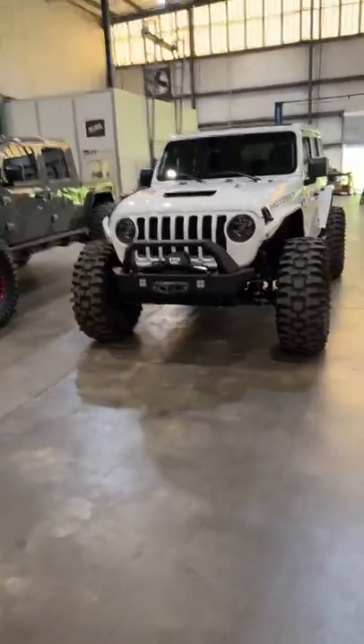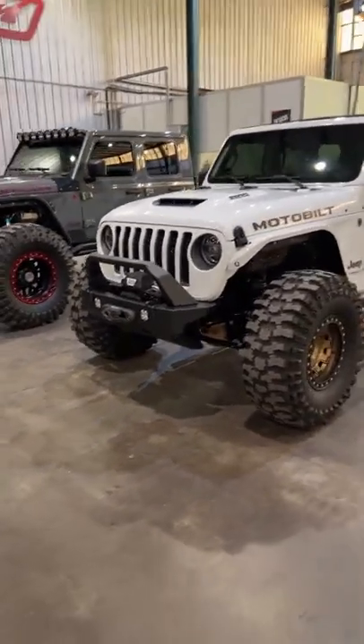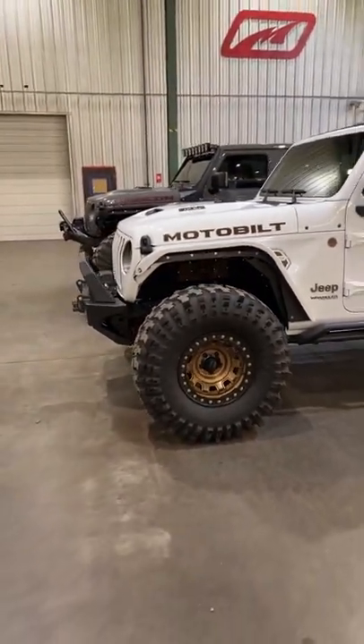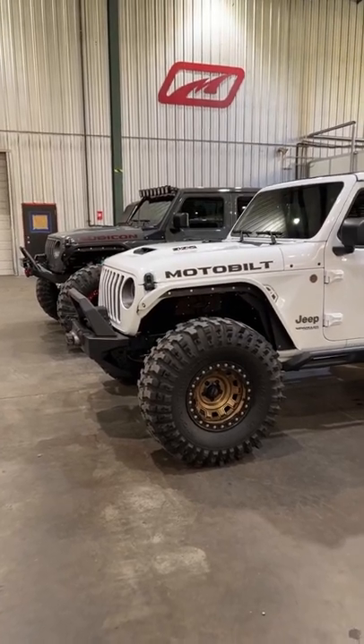Hunter is answering some questions about the JL half doors. Anybody want to see them? I've got a couple of them laying here ready to go for the Gladiator.